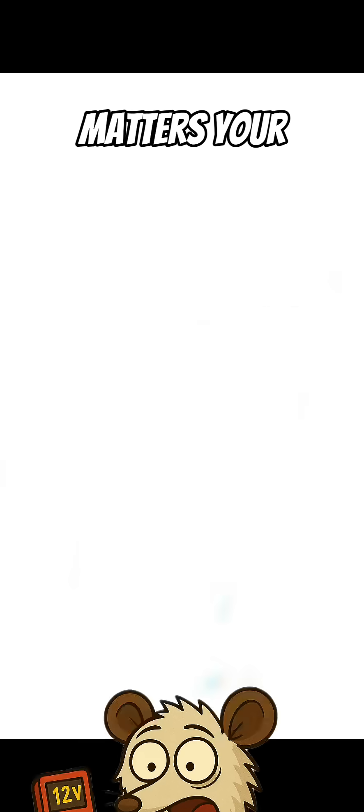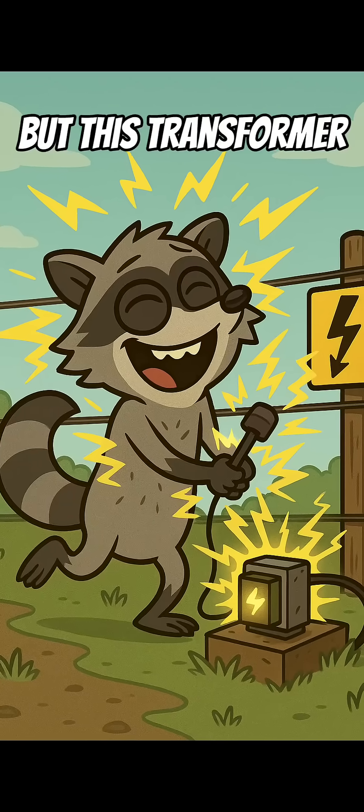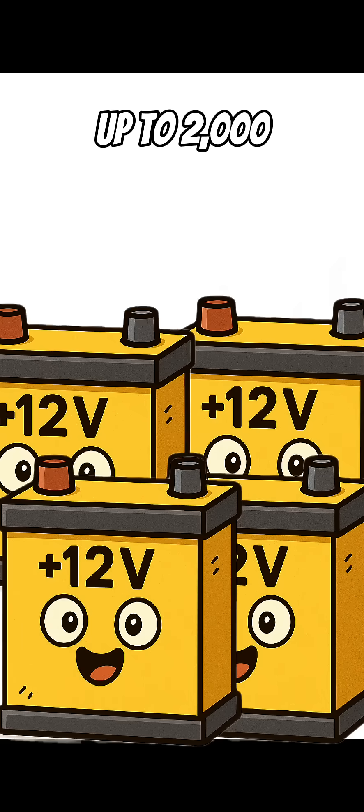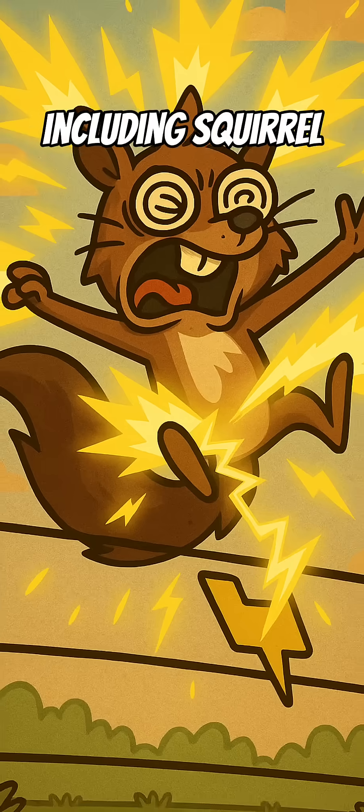Here's why it matters. Your car battery only puts out 12 volts — that might tickle a raccoon — but this transformer takes that 12 volts and cranks it up to 2,000. Enough to say back off in every known language, including squirrel.